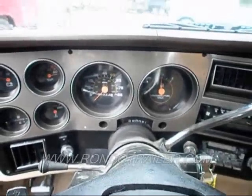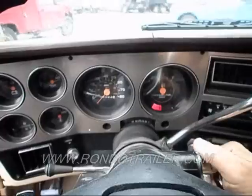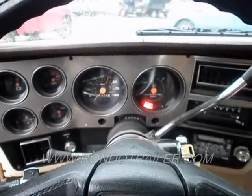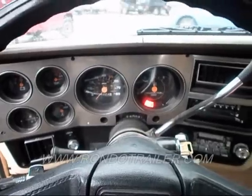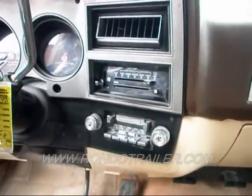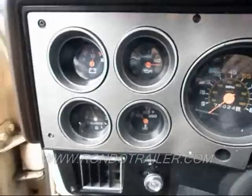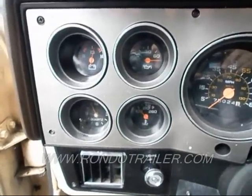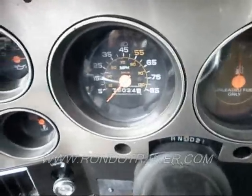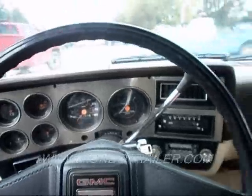This is a 1985 Chevy Suburban. I'm going to fire it up — it's cold. I did start it a second ago but I hear a little bit of exhaust leak. It seems to run very strong.